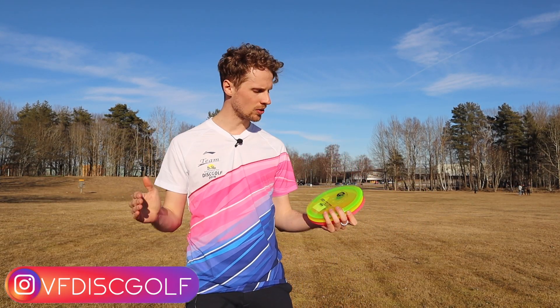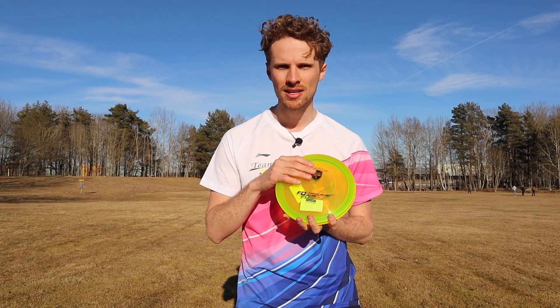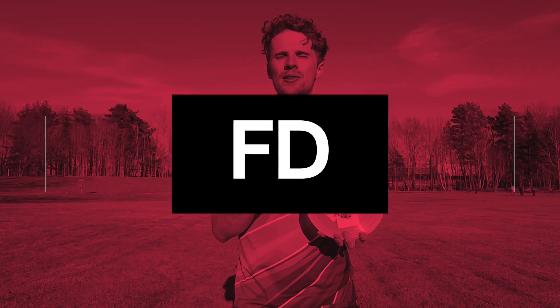Hello and welcome! My name is Victor. I'm standing at a beautiful Norsholm Disc Park today, and with me I have some fresh FD C-Line fairway drivers from Discmania. Today I'm going to talk about how they feel in hand, the plastic, and I'm going to show you how the disc flies. So let's get right into it.